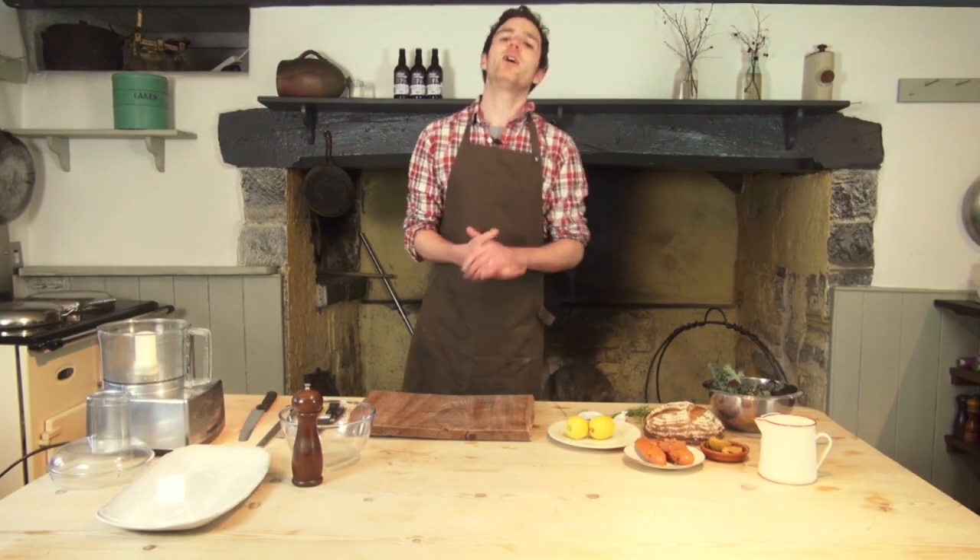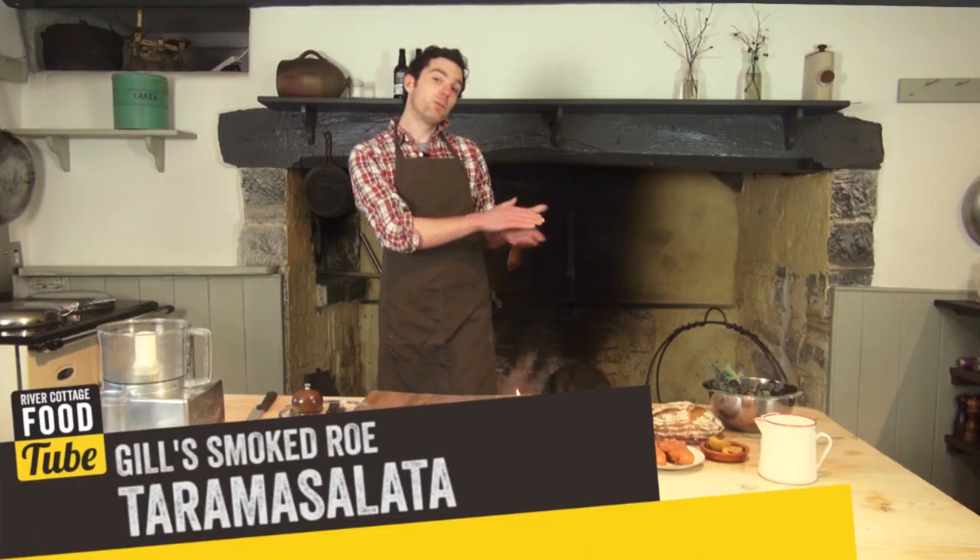Hello Foodtubers, my name's Gil Meller. We're down at River Cottage HQ Park Farm. Today I'm going to make a special recipe for you: Taramasalata with fresh purple sprouting broccoli, preserved lemon and smoked paprika.